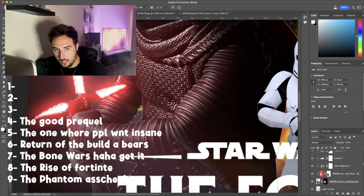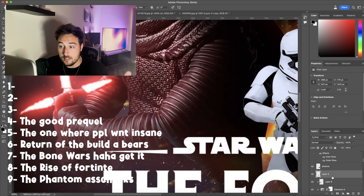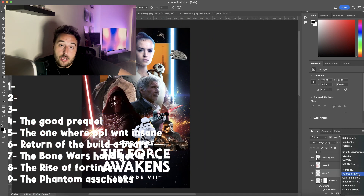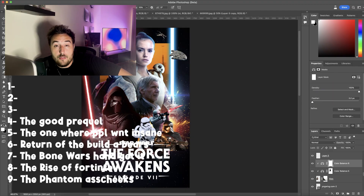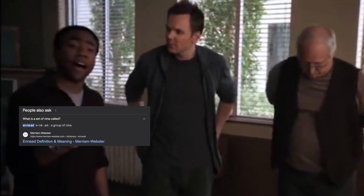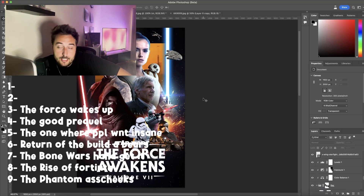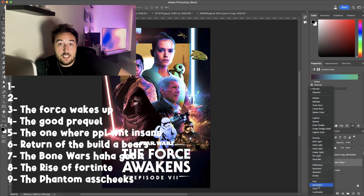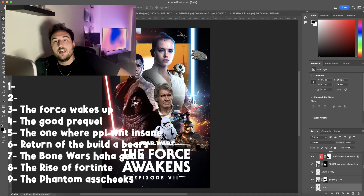Number four is Revenge of the Sith. Now, if I was doing like personal favorite regardless of objective qualities, this might be number one. This is the one that I rewatch probably the most out of all of them. But I understand that its flaws are too much to consider it the best movie in the set of nine. Number three is The Force Awakens. It is a great movie. I like all the characters. I like all the character potential storylines. I'm very upset by where it all went and how it all played out. But this was when life was good. It's a good movie. It deserves to be up here.